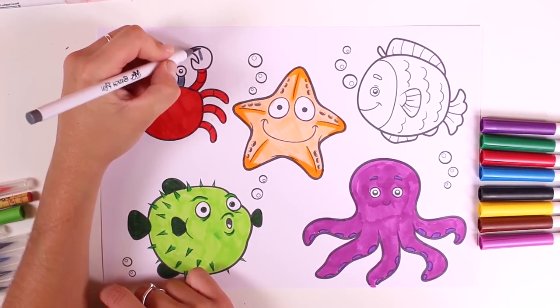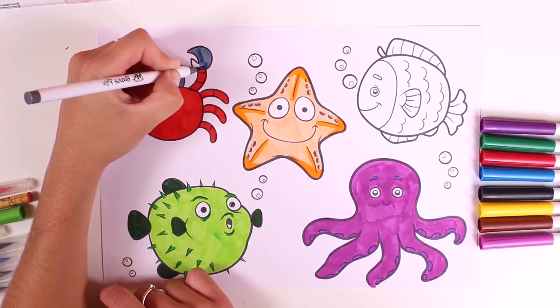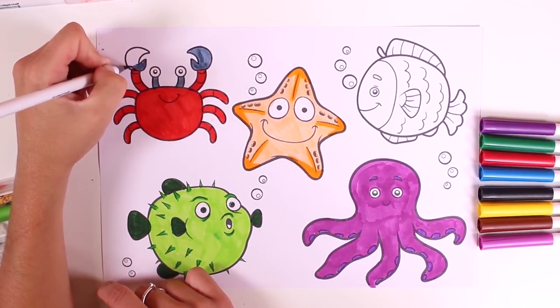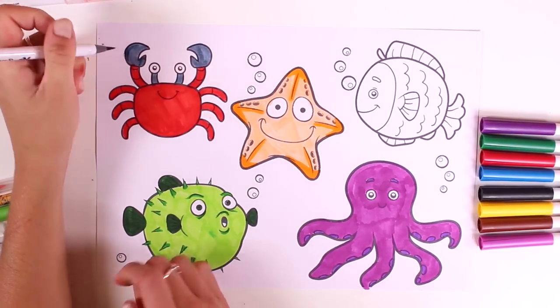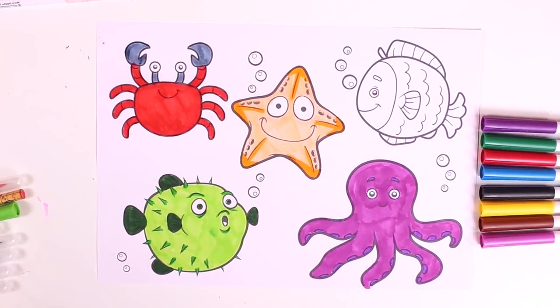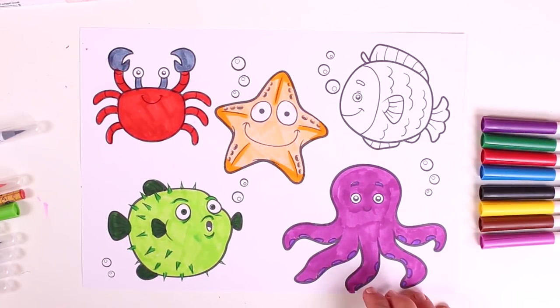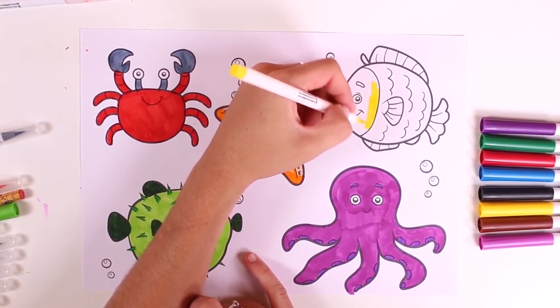This is going to look amazing, guys. We have to be careful not to color outside the lines. Yay! Oh my God, we're so good at this. Four down, one to go. Check it out — it's a little fish. I'll color it in yellow.